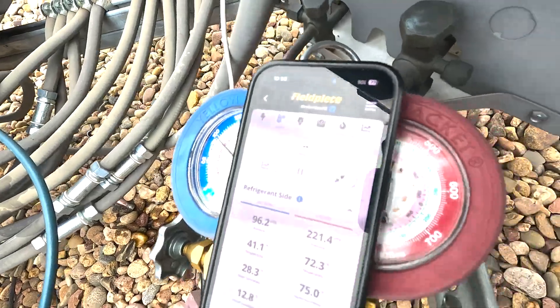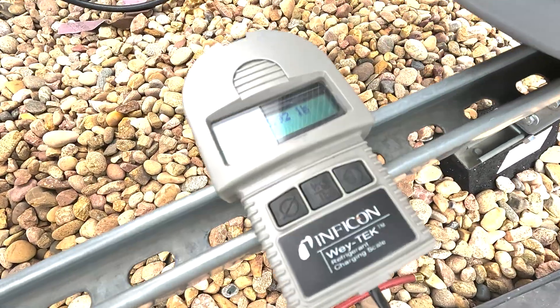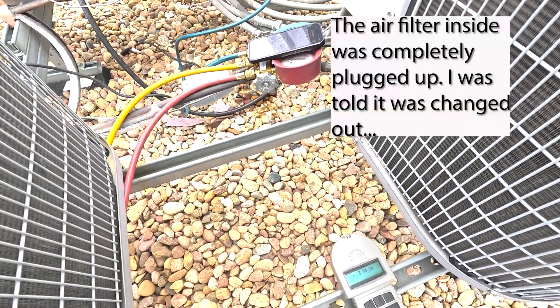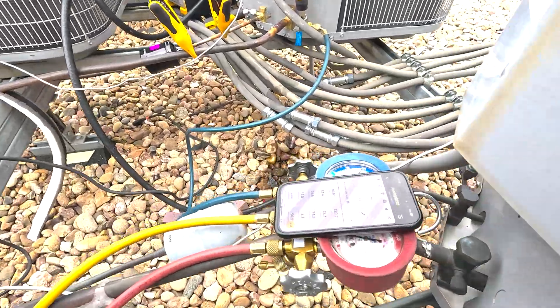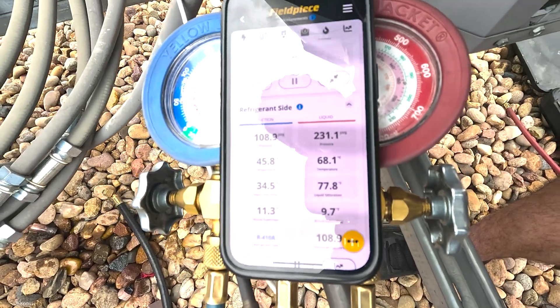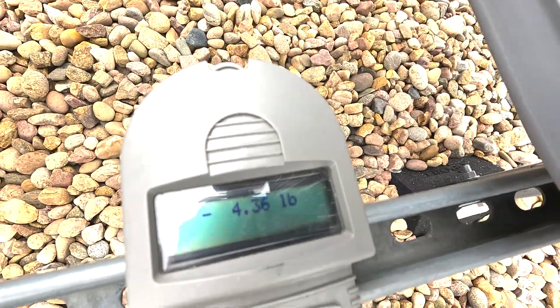Those are our readings right now — I don't really like those. I put in four pounds, and that's according to the line set calculator I used online — 100 feet on three-eighths and three-quarter inch. Now I'm just going to be very careful dialing in the charge. We're looking at nine degrees subcool, 11 superheat. I'm pretty happy with that. It's 59 degrees right now on the roof — you need at least 70 to charge by subcool accurately. We've left four pounds in, right around where the online line set calculator told me I'd have to add additional charge. I'm happy with this repair. Thank you so much for watching. This fix is done.